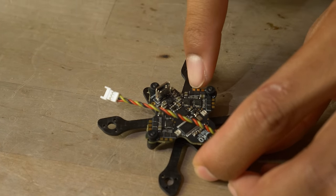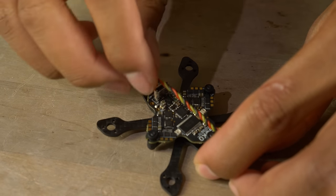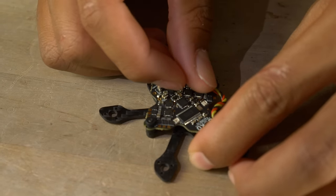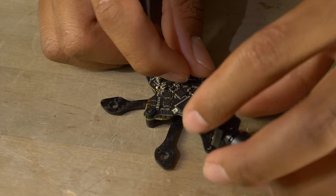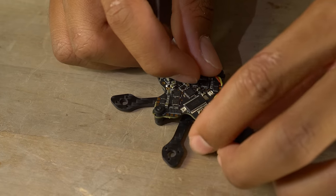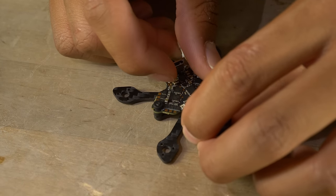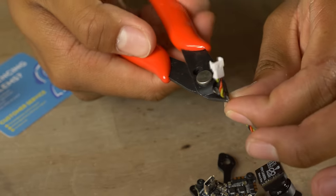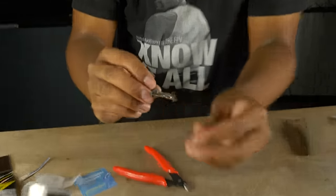Length the wire out to where we need it to be. Leave some slack because at the end we're going to route it away from the motor wires — running close to motor wires causes video noise. Leave a bit of slack and cut it there. Now that we have the camera wire cut, flip the flight controller temporarily upside down to solder it on.